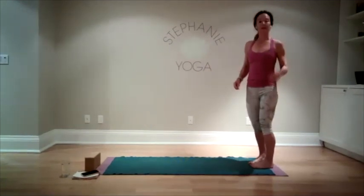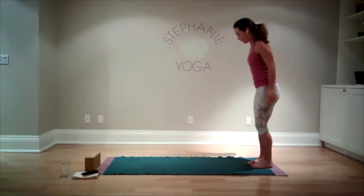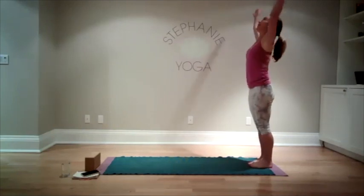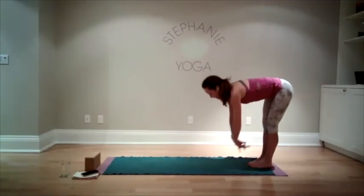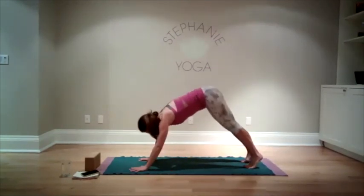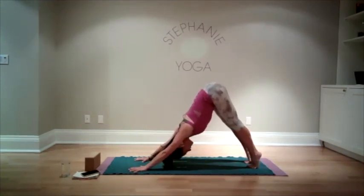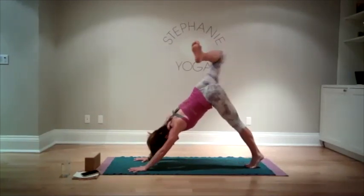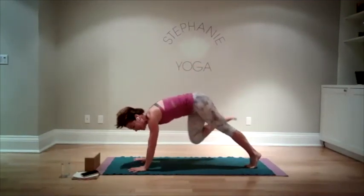We're going to flow and do something with the block as an alternative to our tricep push-ups. Standing nice and tall, take your arms up, big breath, fold forward, lengthening into a flat back, bring your hands to the ground. Walk yourself up into downward facing dog. Come up nice and high on your tiptoes, push your tailbone up towards the ceiling, sink down through your heels. Take the right leg, reach it up in the air, bend the knee open. Take the knee and touch it under the body to the left elbow.